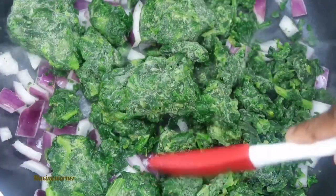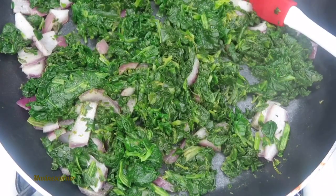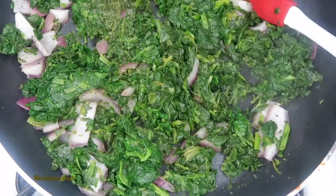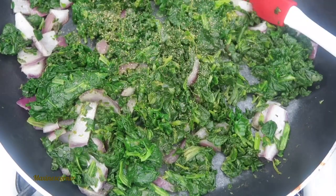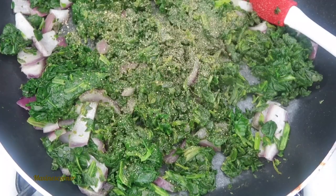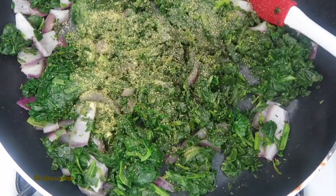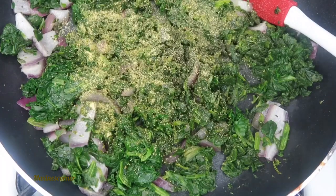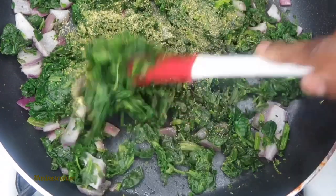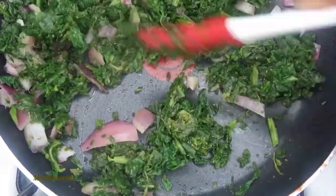Just let it be until everything thaws out. Now that it's all thawed out, I'm going to add some garlic powder, black pepper, adobo, and last but not least, some salad and vegetable seasoning. I remember growing up and my mom using this a lot to cook with, and that's what I love — great memories, excellent smelling food, and delicious.